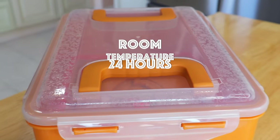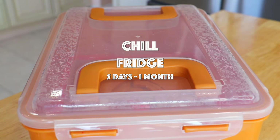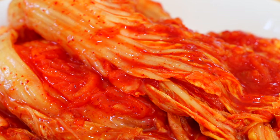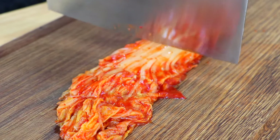To ferment faster, leave it at room temperature for about a day, then place it in the fridge to continue fermentation from 5 days to 1 month — it depends on how tangy and sour you want your kimchi to be. Continue to chill in the fridge for up to 3 months or even longer.